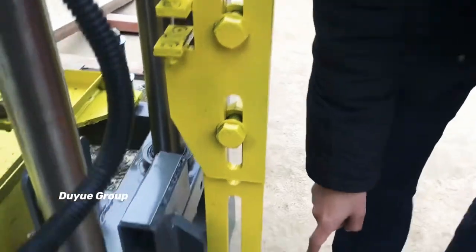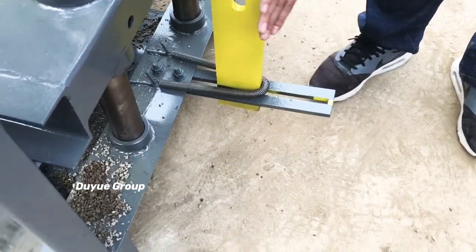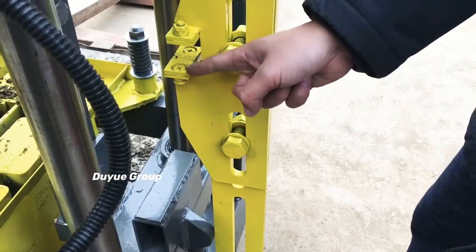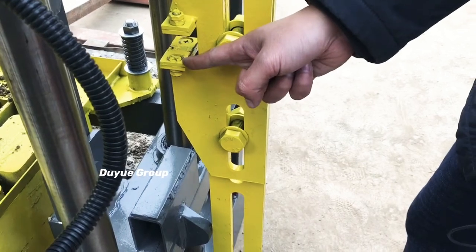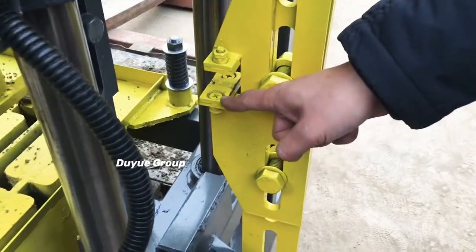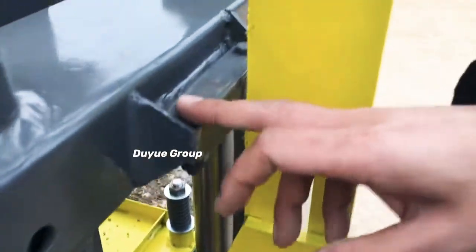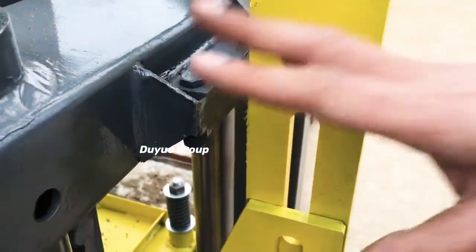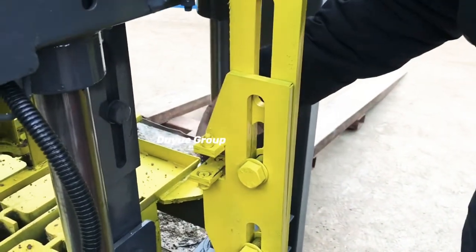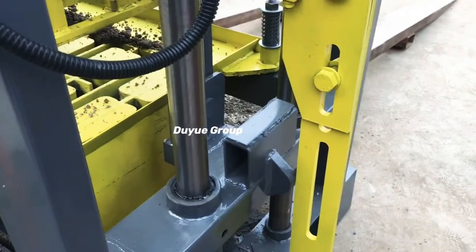The third tip is: you have to lock the spring-fishing part to hold this section well. This part — the foundation of this component — controls the block's height. While the block machine is vibrating, after you see this part stuck in here, that means the block height is formed well.